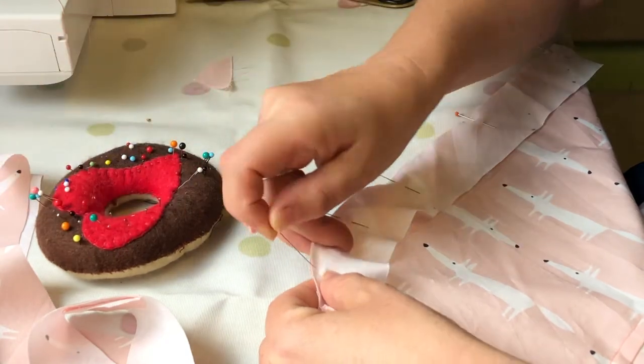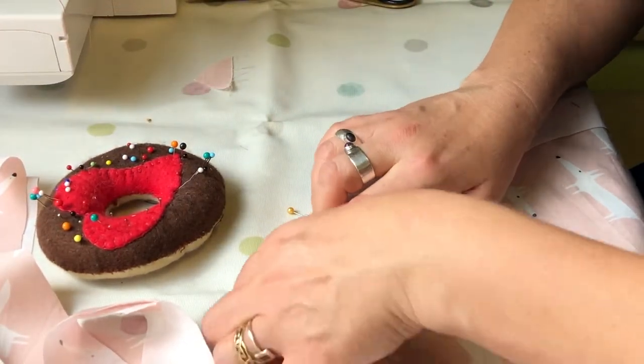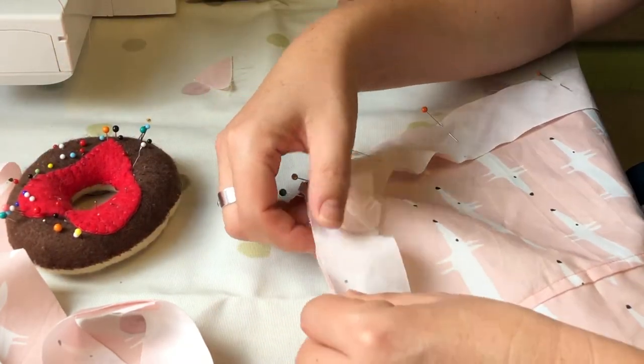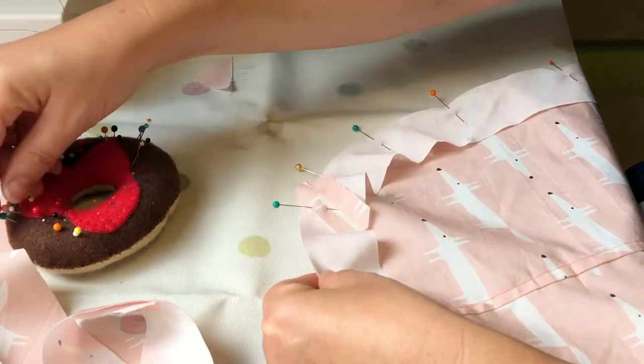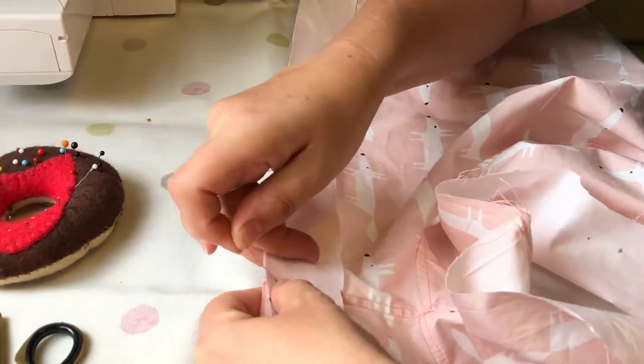Start putting your pins a little bit closer together on the curves — every five centimeters or so. You might come across one of the joins; don't worry about that, just try to ease it around gently and keep going.